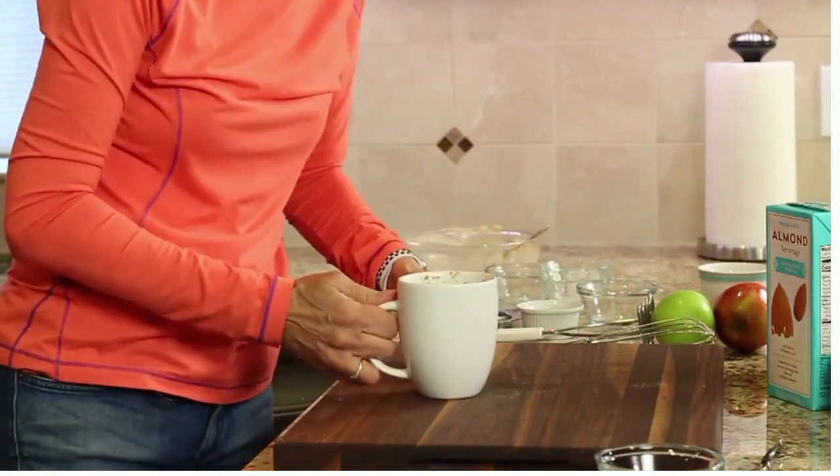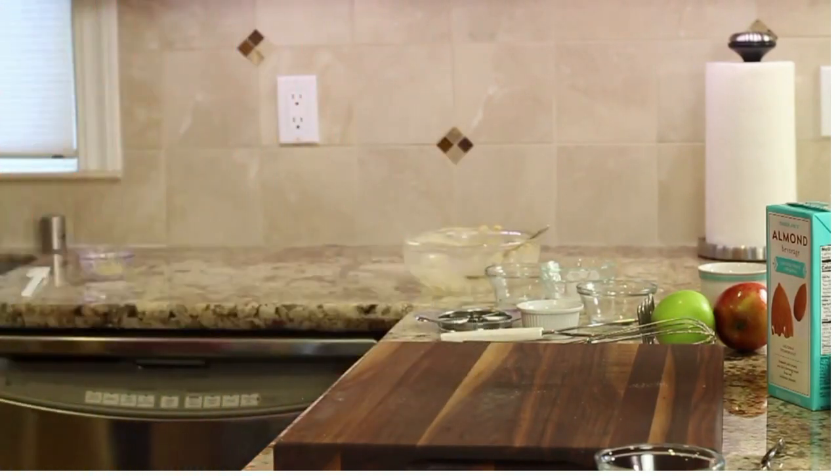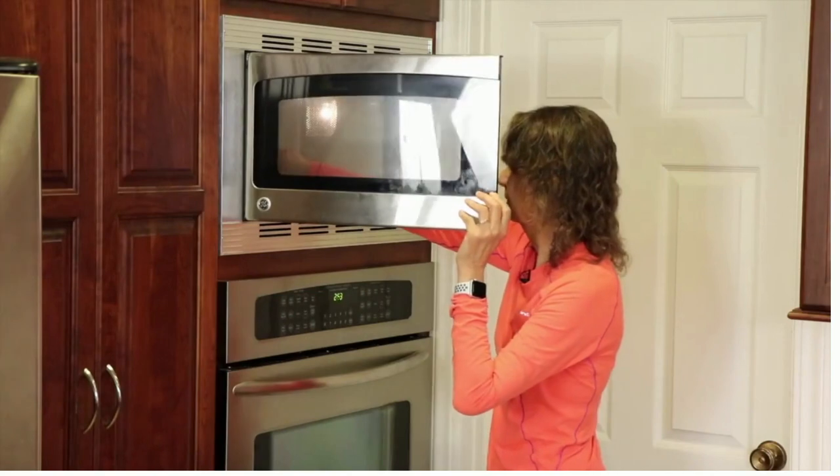We're going to pop this in the microwave on high for two minutes and then check and see how it's doing. I'm going to sneak in another chef joke for you — what kind of apples throw the best parties? Gala apples.